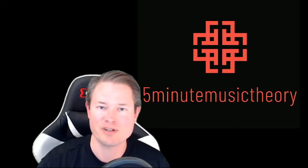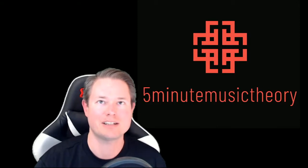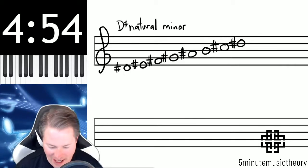Hello, this is James Harvey, the professor of music theory at the College of Southern Nevada, with 5-Minute Music Theory. Let's begin that timer and take a look at this D-sharp natural minor scale that we have here and why I have it here.